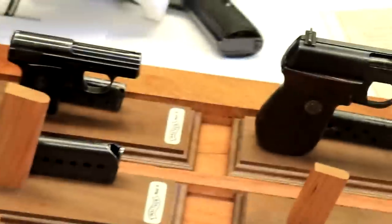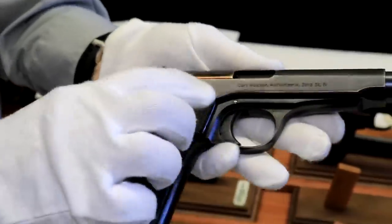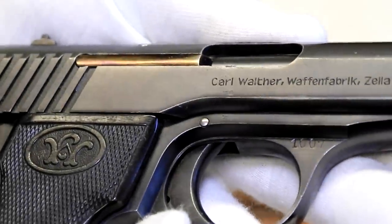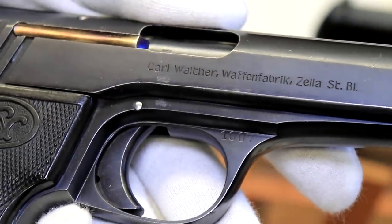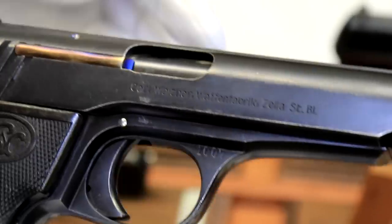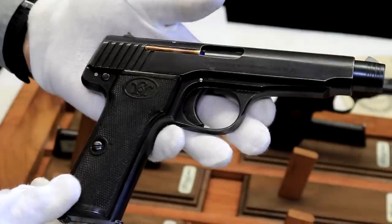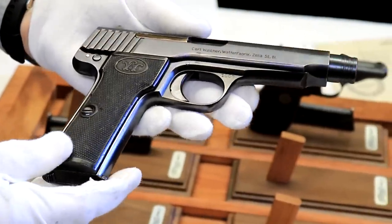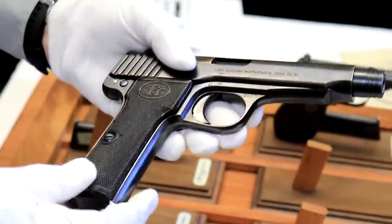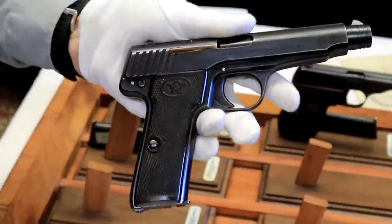The one from my personal collection also has the same three proofs. If you look at the serial, it's 1007. When I researched this in the book, they said they made a thousand of them, but the last known serial number is 1038. So there was either an overrun or some were destroyed in production because they didn't come out quite right. I really like this gun and would love to go shoot it — maybe I'll do that and make a video.